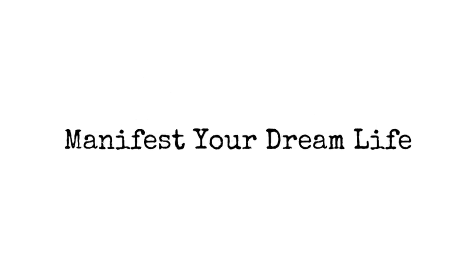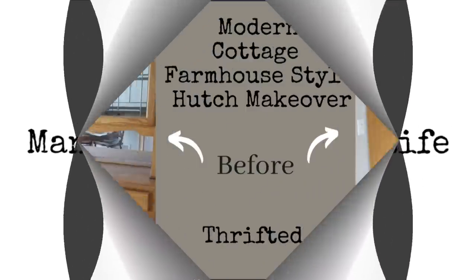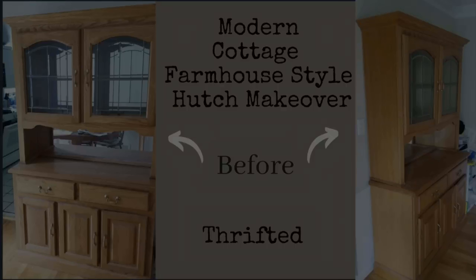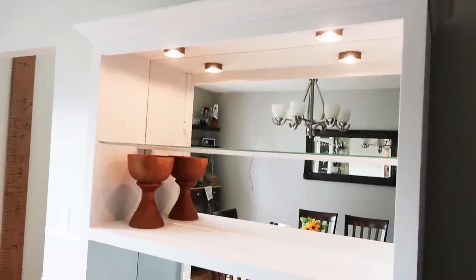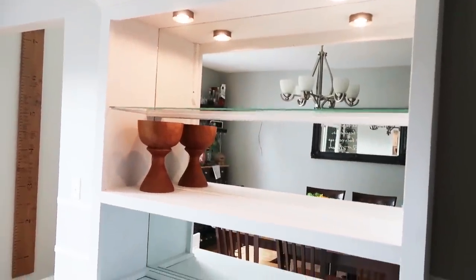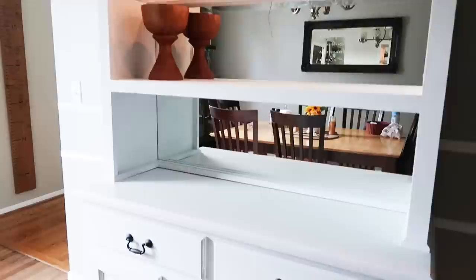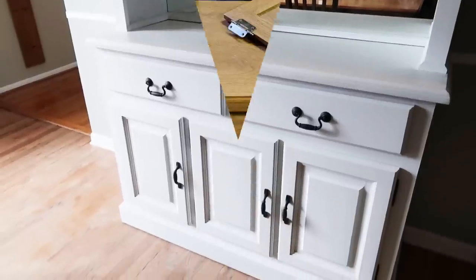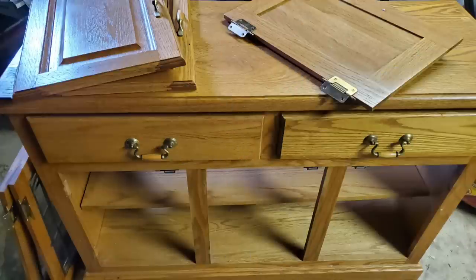Hi and welcome back to Coffee with My Sunshine. You guys said you wanted to see more thrifted furniture flips or trash to treasures on my channel, so I thought I would show you our latest project — this hutch that we found on the website LetGo. We transformed it into kind of a modern farmhouse cottage style hutch.